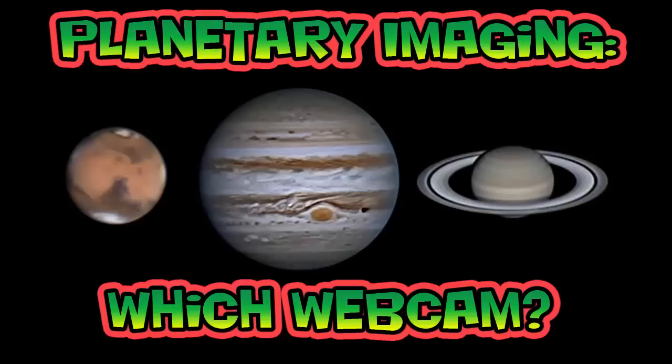Welcome to Planetary Imaging. Which webcam? It turns out that the best camera for taking pictures of the planets is the lowly webcam — at least if you're on the surface of the Earth.